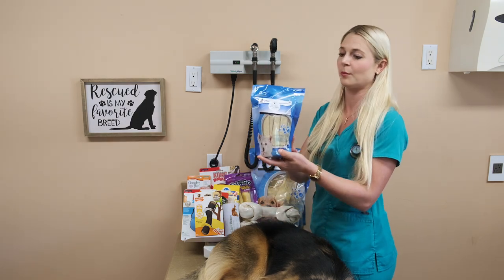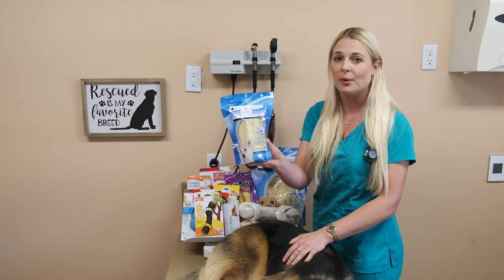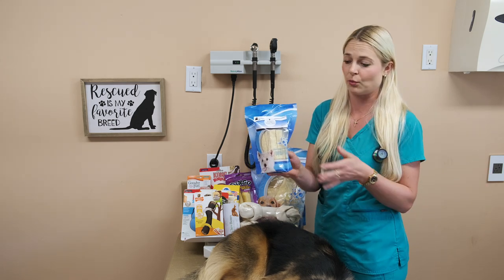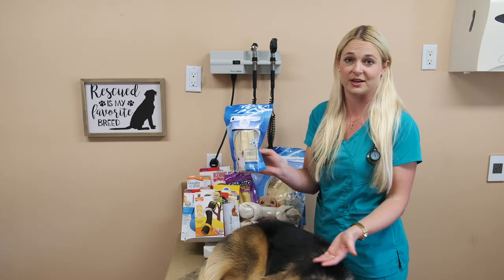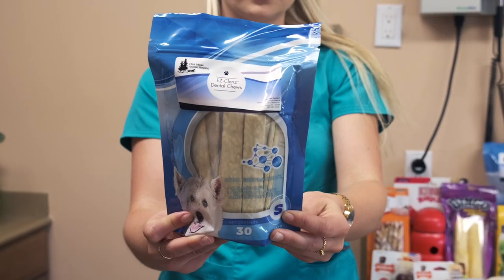I love these small versions for little dogs. I give these to my chihuahuas — it makes their day. I don't have to watch them with it. I leave the house and they work on it. No obstructions. I've been giving these to them for about three years now. The Dental Easy Chews — I really love those bones.